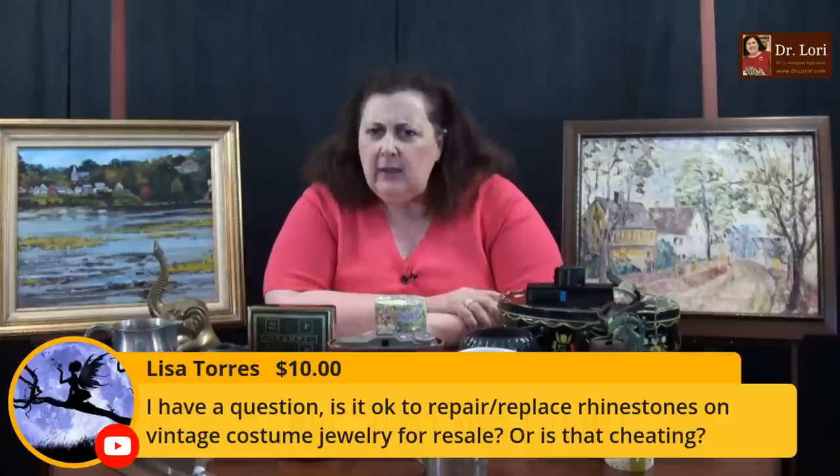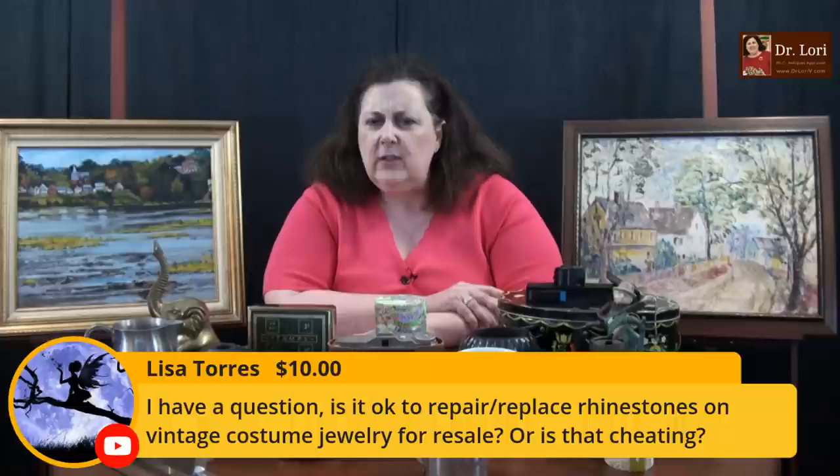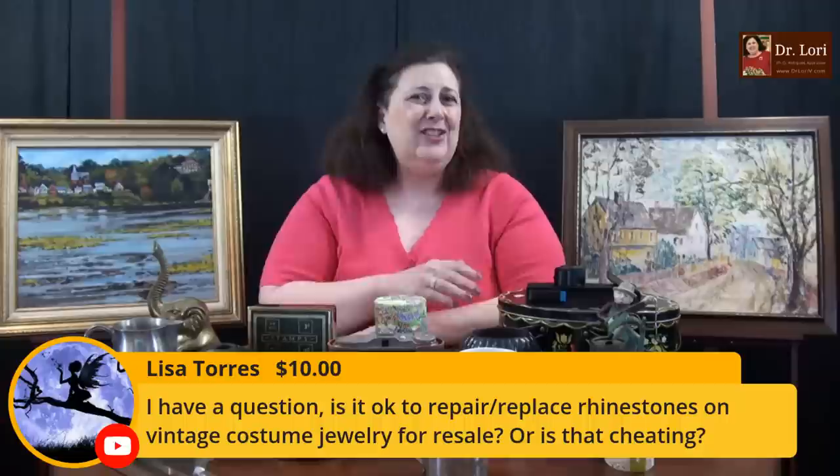Thank you for the super chat. Is it okay to repair or replace rhinestones on vintage costume jewelry for resale — or is that cheating? I don't think anything's cheating. I don't think you're trying to do anything underhanded. I think it's always a good idea to note that the piece has been repaired. The way it's done: tell the potential buyer — it had a professional repair. If you're honest all the time, it's going to be helpful.